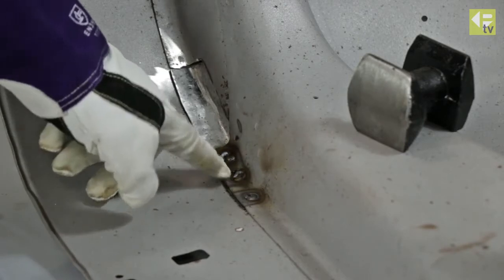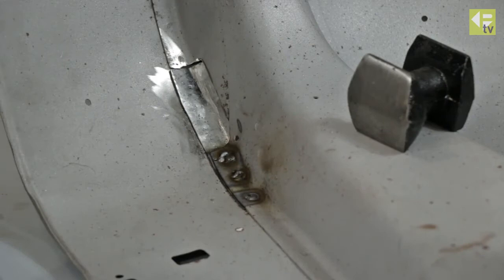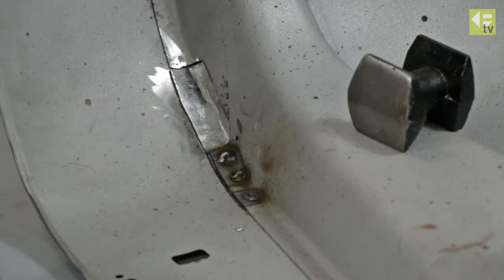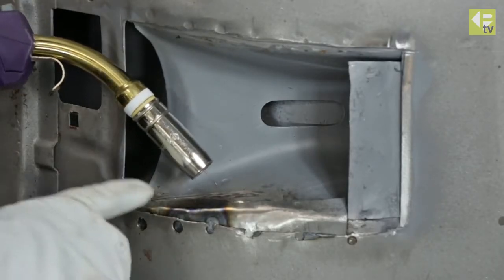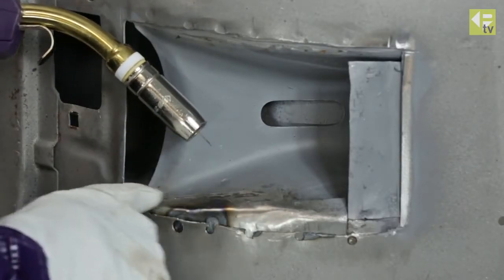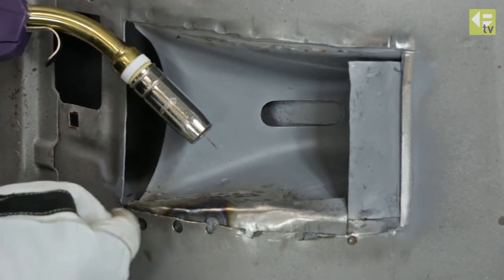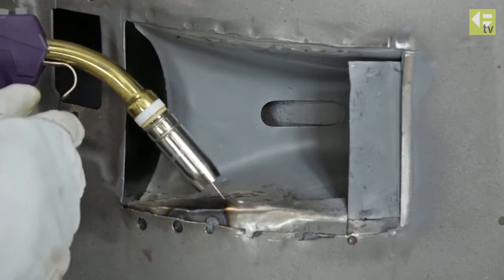We've completed the three spot welds — they'll just get ground back flush. So we're going to turn it over now and do some work on the other side of that piece. We've turned it upside down and this is the underside of the patch. You can see the three spot welds we did on the other side, and now we're going to weld the inside edge of this piece.